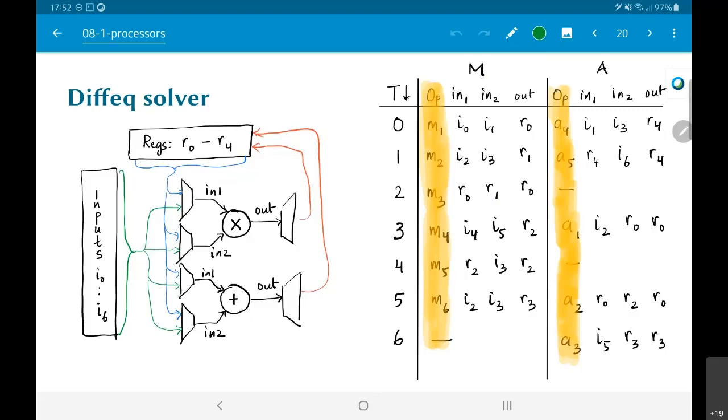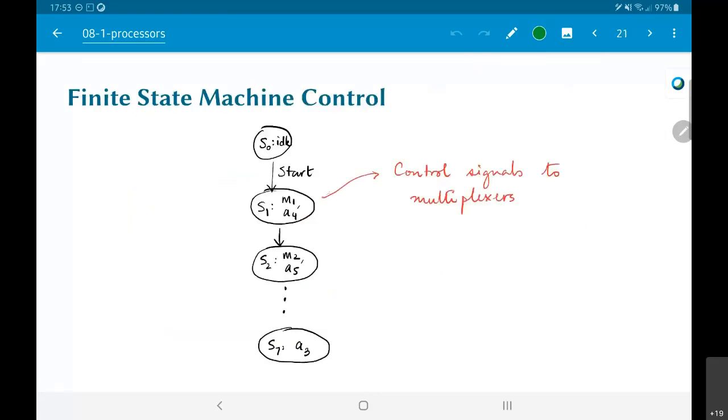Looking at the table on the right, there is a counter p going 0, 1, 2, 3, 4, 5, 6. Whenever p equals 0, i0 and i1 are fed into the multiplier and the output is routed to register r0. Similarly, i1 and i3 are fed to the adder and the output is routed to r4.